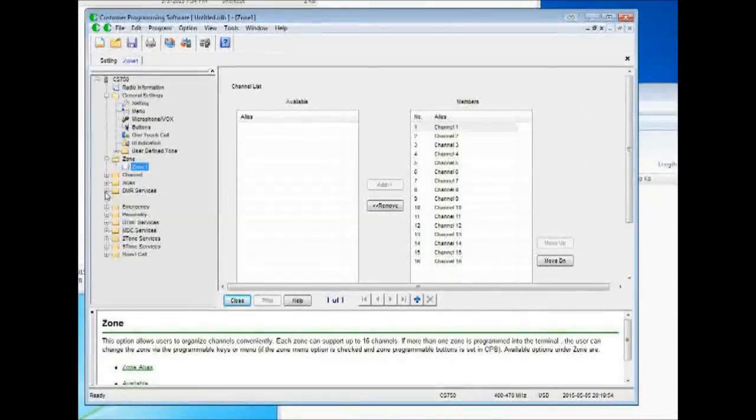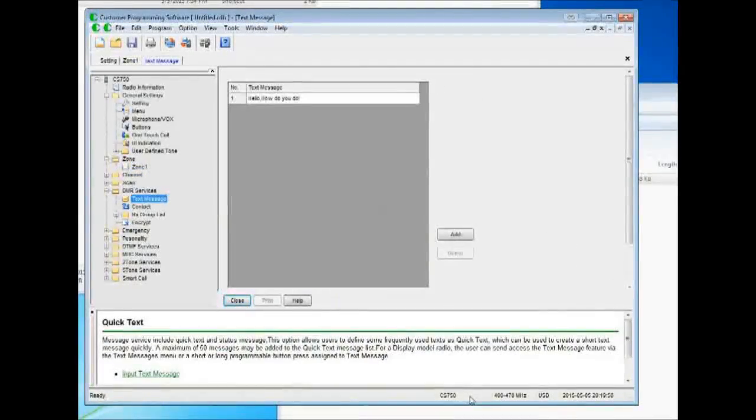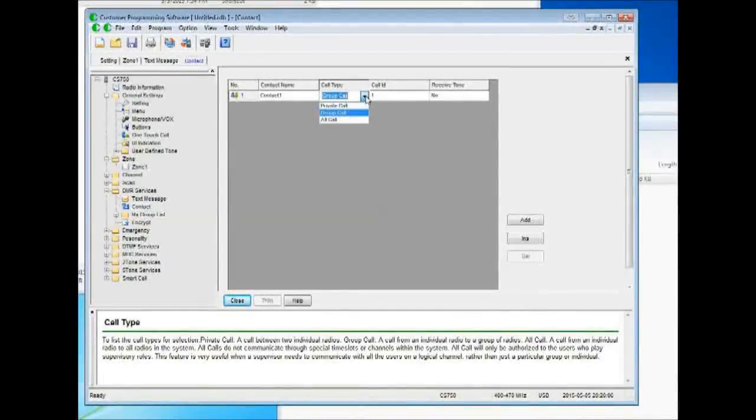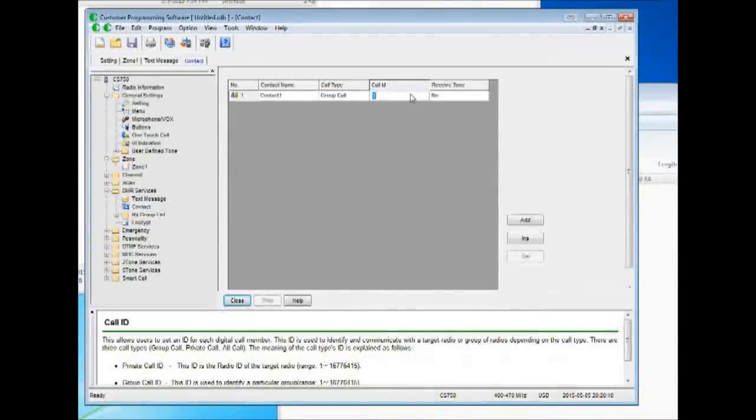Most of your time is going to be spent right here on DMR services. You can set predefined text messages, and your contact info is here — set your private or group contact ID. Your talk group IDs: talk group 1 for worldwide, 13 for worldwide English, 2 for metro, 3 for North America, that kind of thing. Once you've got your digital contacts done, you come back up to channel and start putting in your repeaters and talk groups.